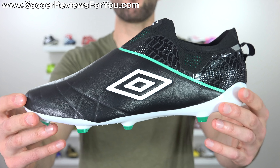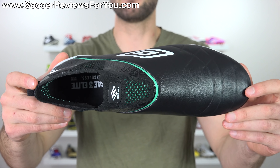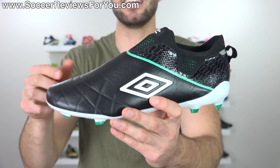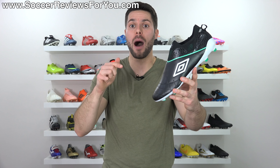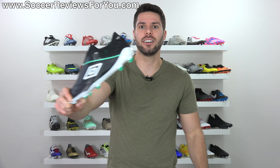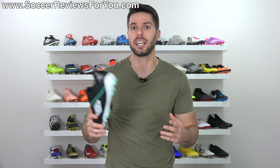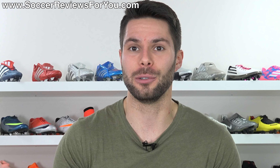This is their first ever laceless boot, but more importantly, the first ever laceless boot to feature a kangaroo leather upper — something we have not seen from Adidas, which is obviously the comparison that needs to be made here, because they really popularized laceless boots over the last couple of years. Full disclosure: these were sent to me directly for free by Umbro to make a review, but that is not going to skew my opinion in any way.